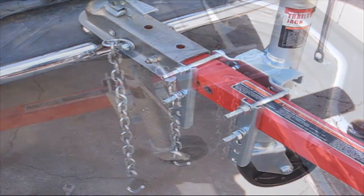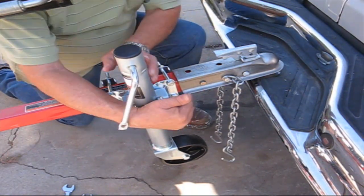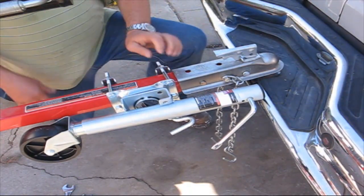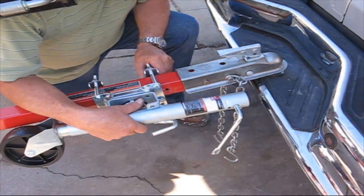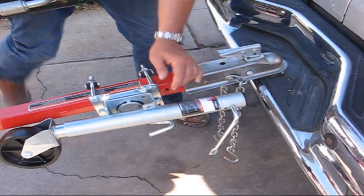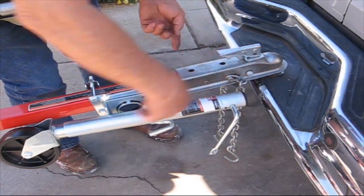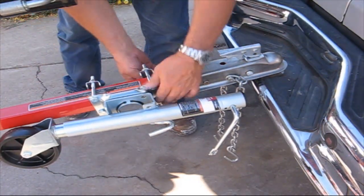Before I tighten this whole thing up, let me do a check. Look at that — it's hitting the bumper, so it has to come back just a little bit. I'm going to leave a bit more slack here in case I want to put it at an angle when pulling out, instead of having it perfectly perpendicular to the truck. If I come in at a slight angle I'll have a little room. Now that I know it's positioned right, I'll tighten these up.